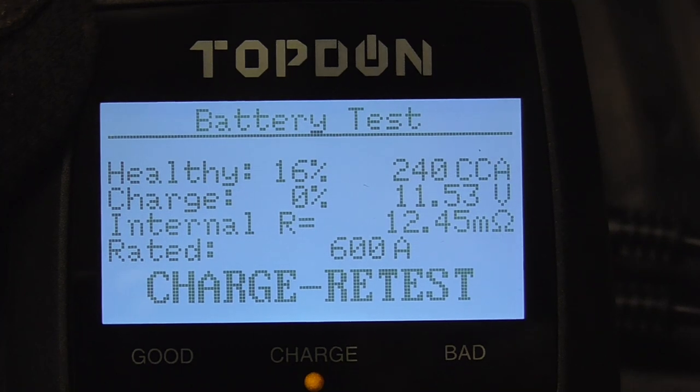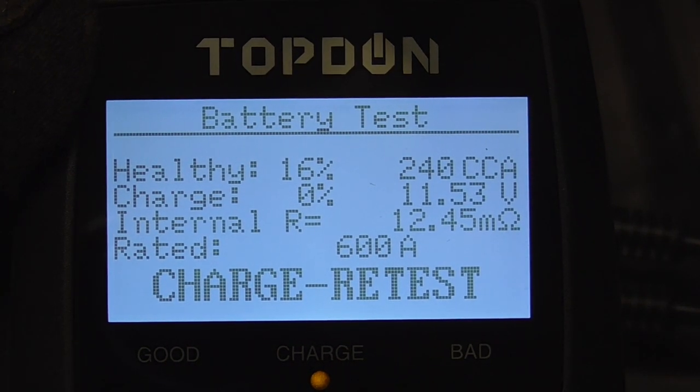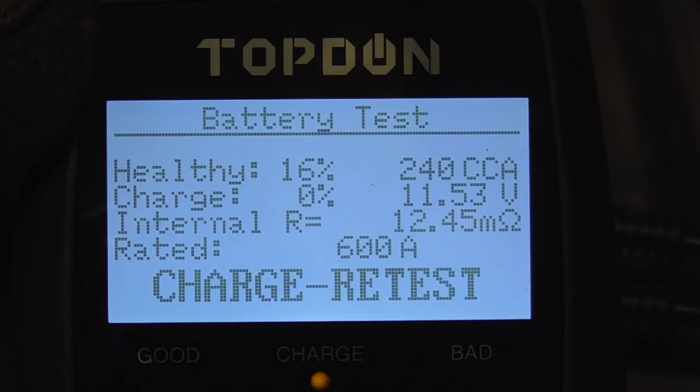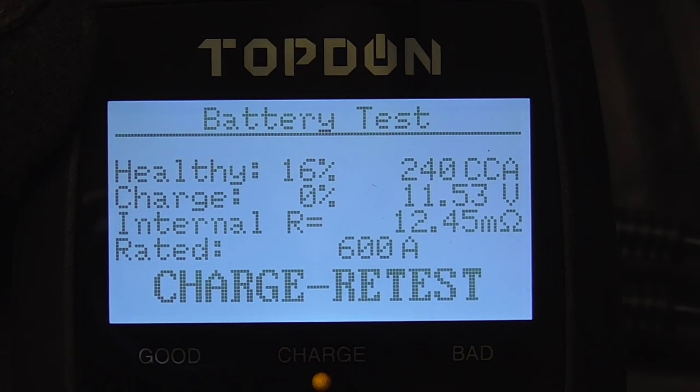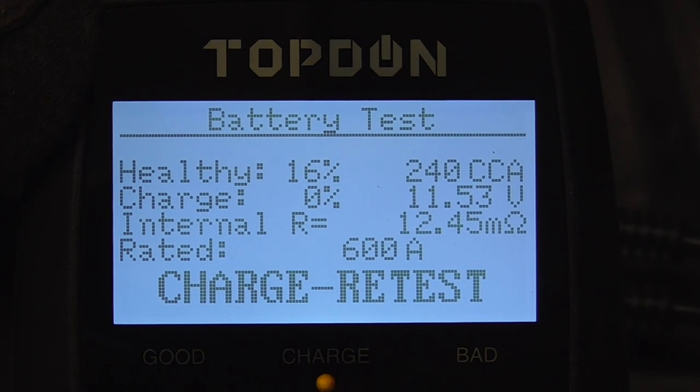The battery on this 5.7 liter Chevy Silverado has been run down to zero percent, so today we're going to take a look at one of the smartest, most user-friendly jump starters available — the Hulkman Alpha 85S.